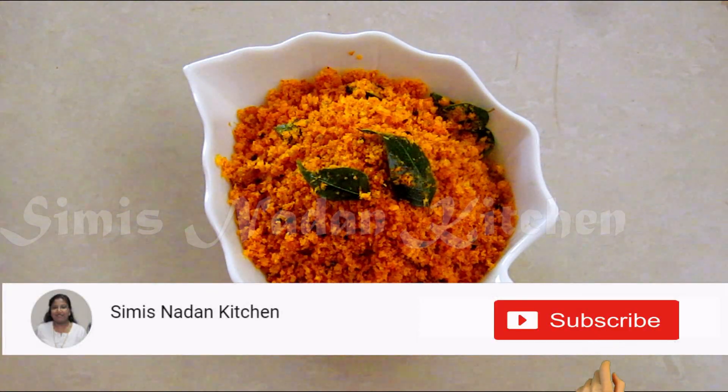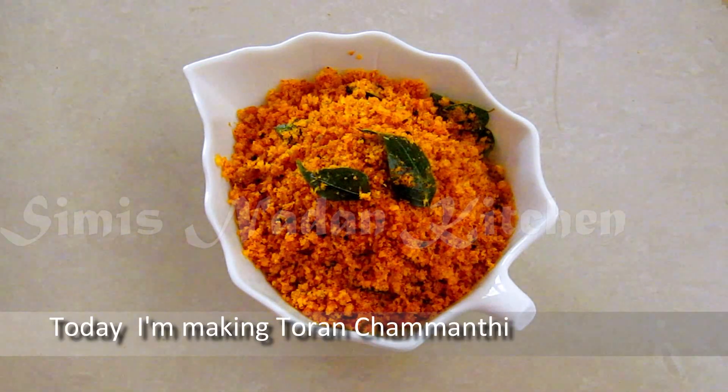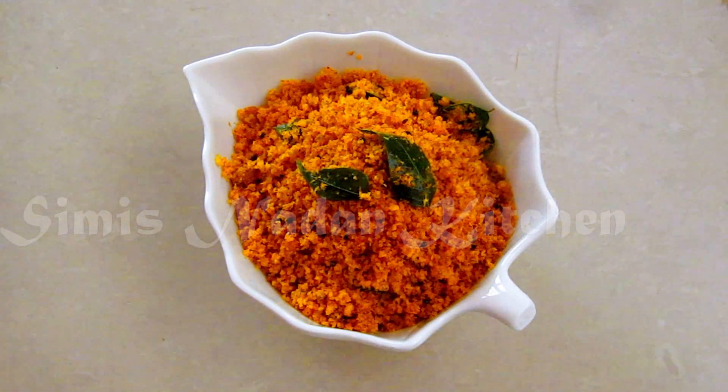Hi friends, welcome to Simi's Narangiche. I am going to make a very special dish.